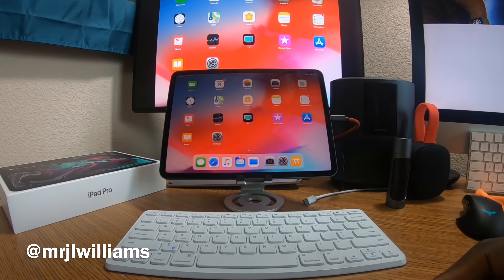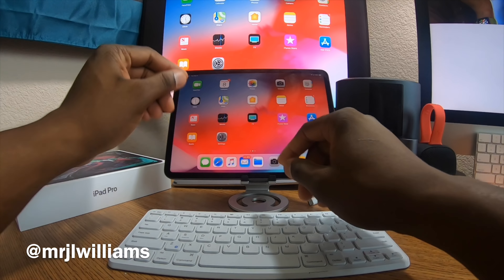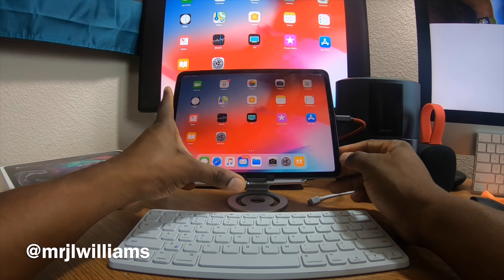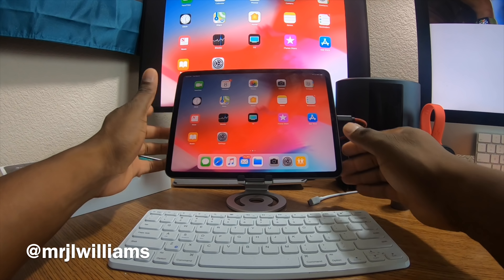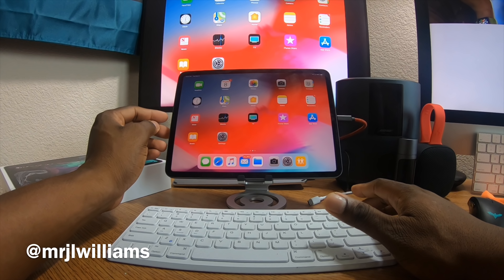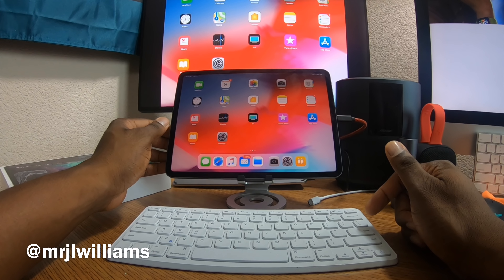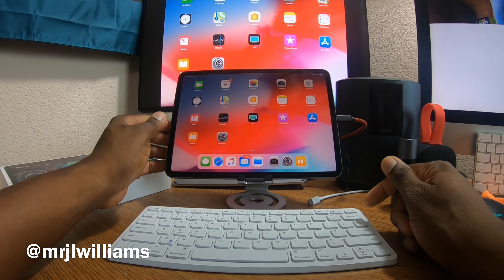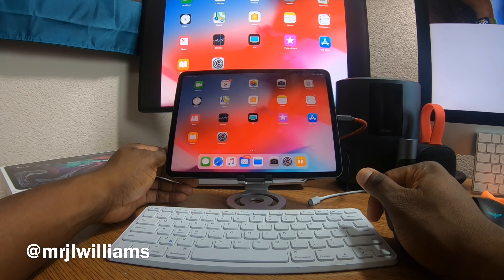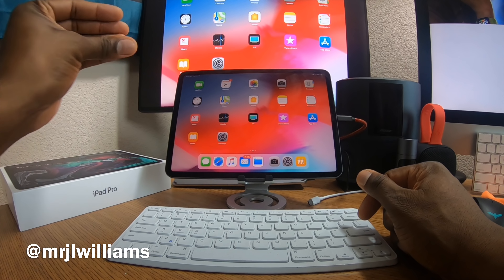Here it is — the iPad Pro 11. I'm going to get all my apps installed and this is going to be a nice setup for me. I don't know if it can replace my MacBook Pro — we'll see. But this is the unboxing and first impressions of the 11-inch iPad Pro. I'm actually going to edit this entire video on this iPad Pro, so I hope you guys enjoyed it.